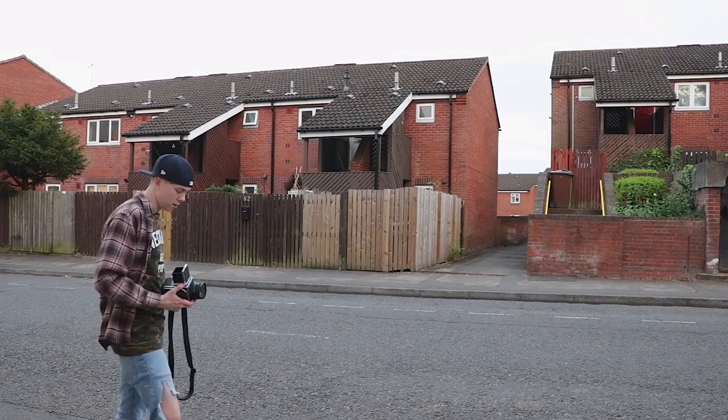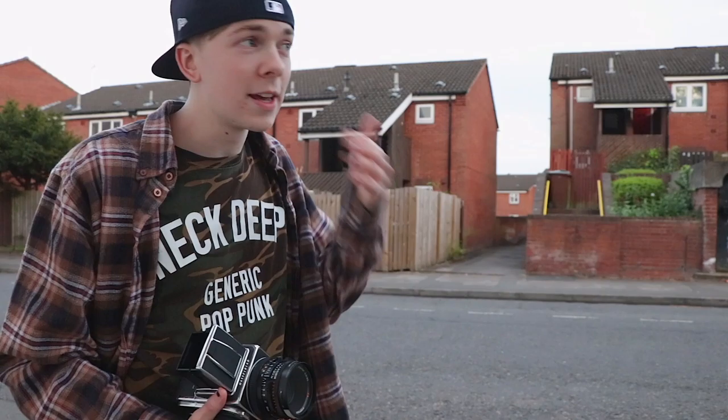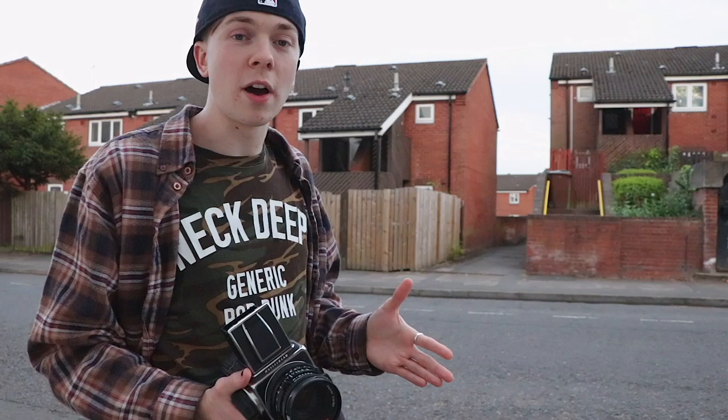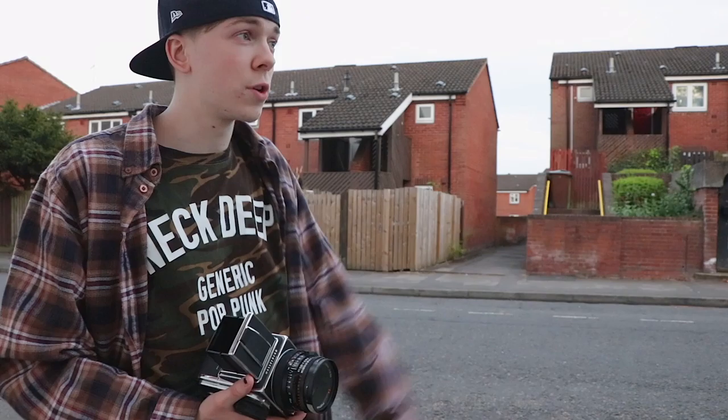It's telling me F2.8 at 125. When I was pointing it down at the shadow mid-tone, sort of where the pavement was, it was telling me sort of 60th, 30th of a second. But as this is HP5 film, I want to get the exposure as close as I can to get a nice exposure and a nice scan. Ilford HP5 has very good dynamic range from dark shadows to highlights, so I don't have to worry about over or under exposing too much. I'm going to try and get the exposure as bang on as possible.